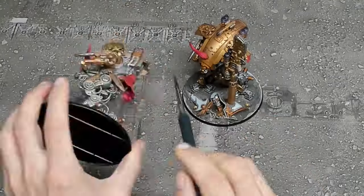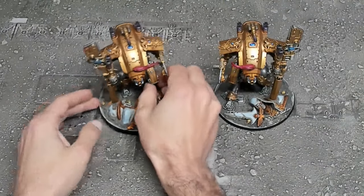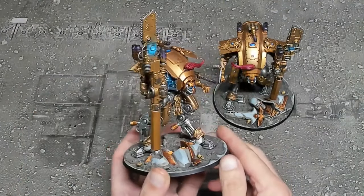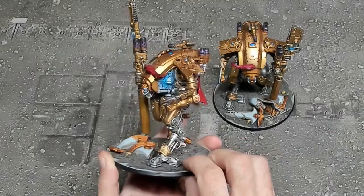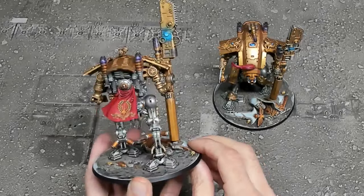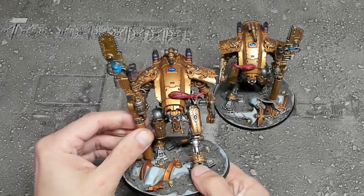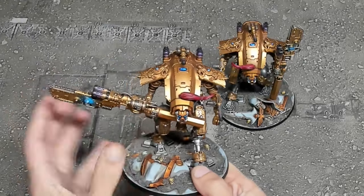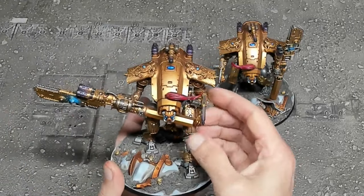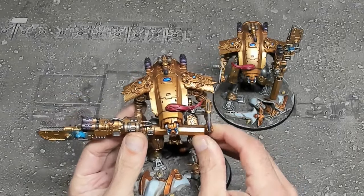Now we basically have our completed models. There's quite a bit of articulation on these models and with the correct application of magnets we're able to simulate the armagers holding their weapons in either one hand vertically or in both hands with a horizontal feel. We have the models demonstrated with the Melta weapon on top and the stubber on the arm, but either weapon can be switched to either spot — for game terms you're only going to use one or the other so you can just leave it where you like.